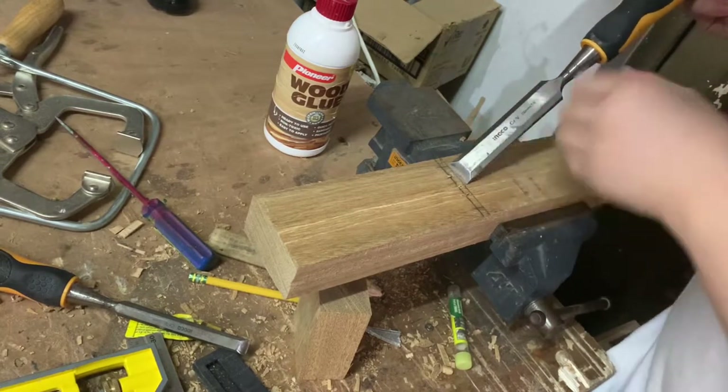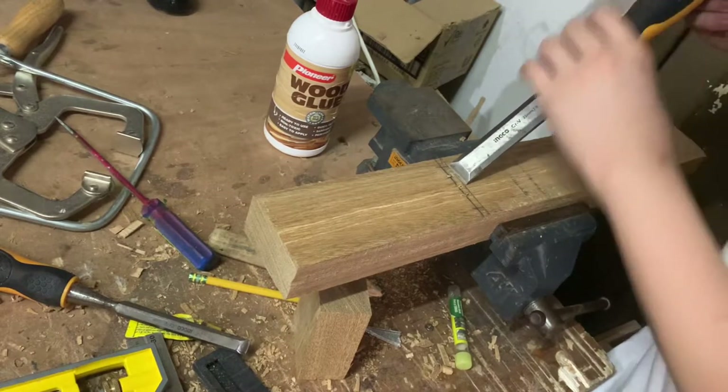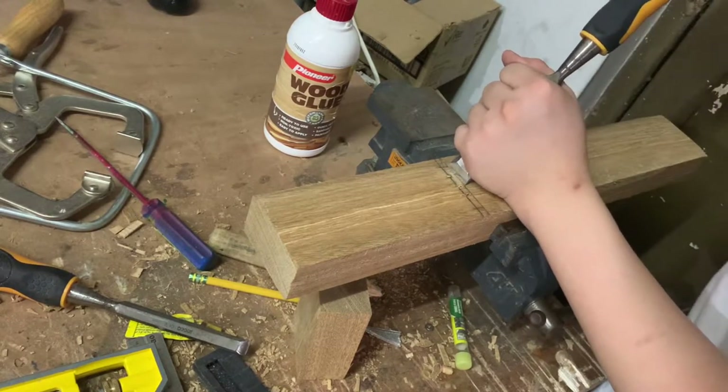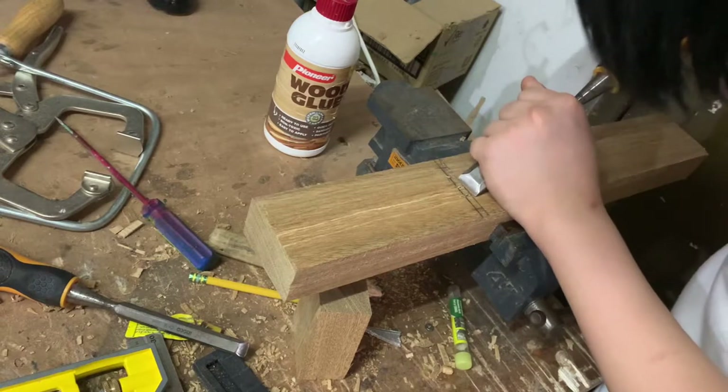Next, as you can hear from the sound, I'm going to be outlining this layout line for the mouth. And as you can tell by the mallet taps, I am tapping really softly right now.